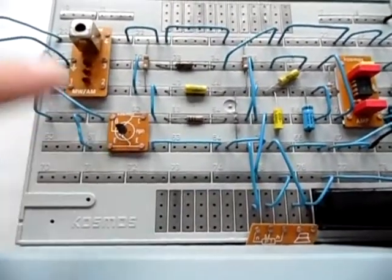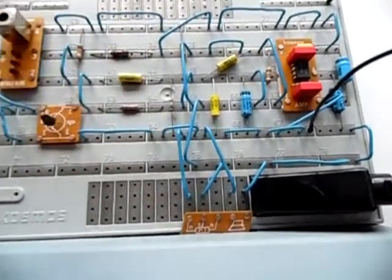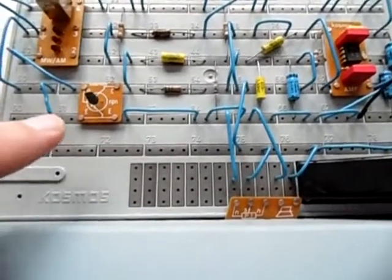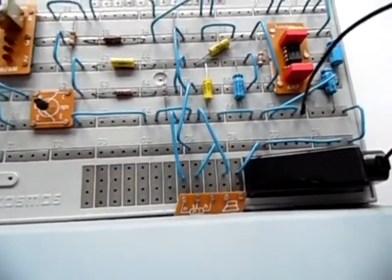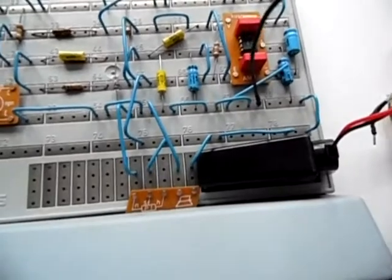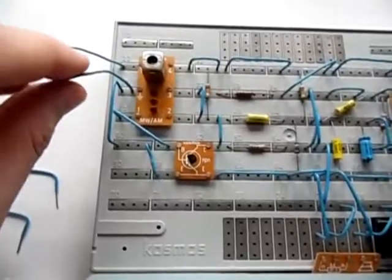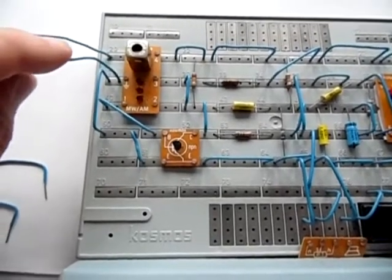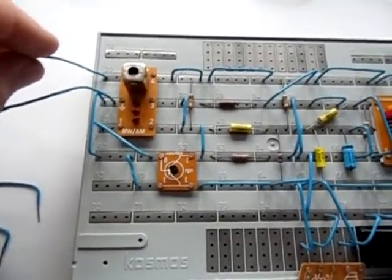This transistor amplifies the signal from the antenna coil, and also gets the demodulated audio fed back into its base. So it acts as both an RF and an AF amplifier. This increases the gain of the receiver, making it the most sensitive receiver you can build. They want you to connect an earth or ground connection, and of course a very long antenna.